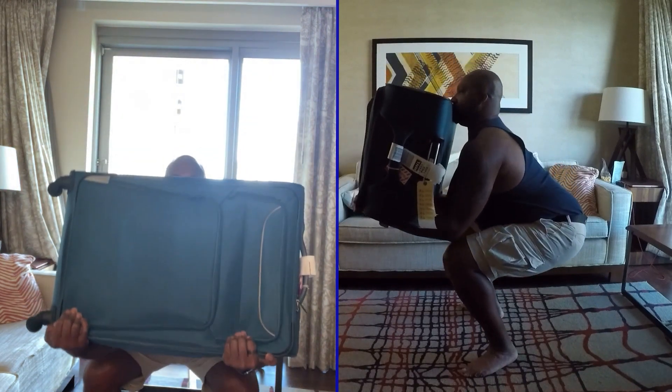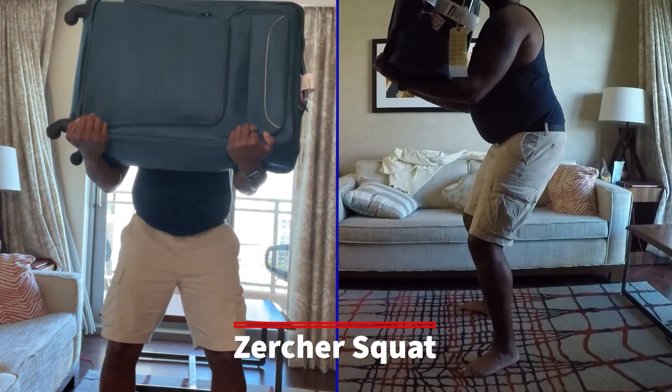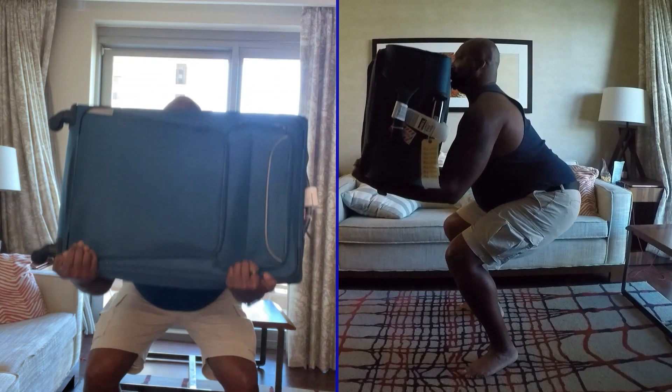This is a modification of a Zercher squat. You're going to keep the weight as close to your body as possible with the suitcase and just squat down normally, sitting towards your heel like you're trying to sit into a seat.